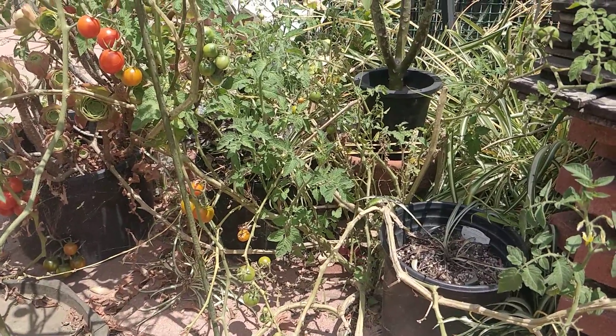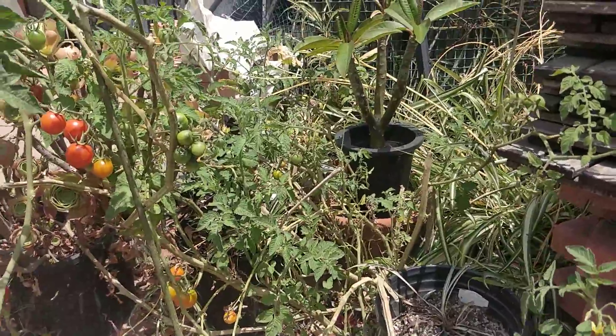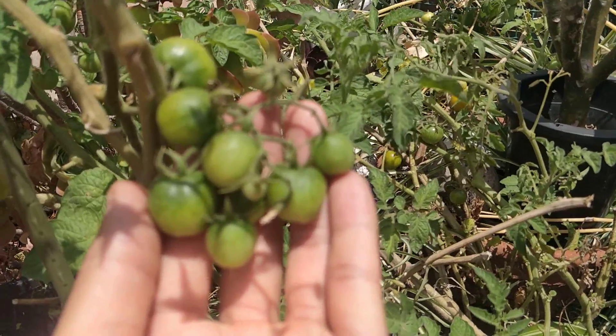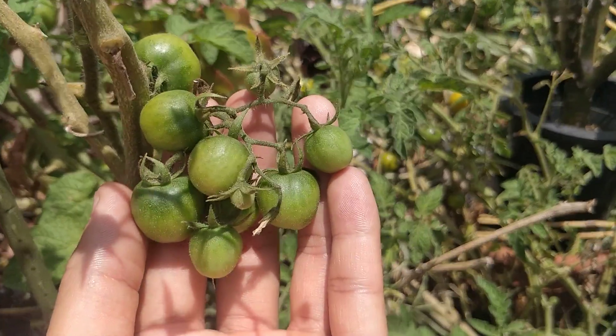Welcome to my Southern California home. It's May 29th in my backyard, and here's an update on my one-year-old tomato. Isn't this just lovely? Look at how many tomatoes there are just on one vine.